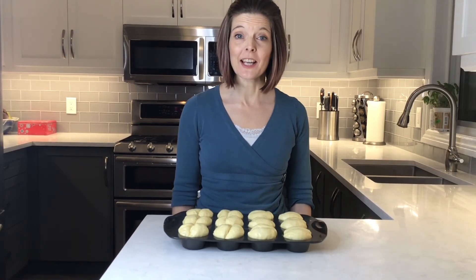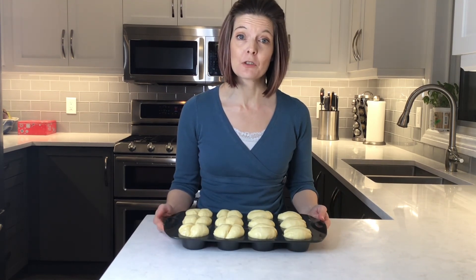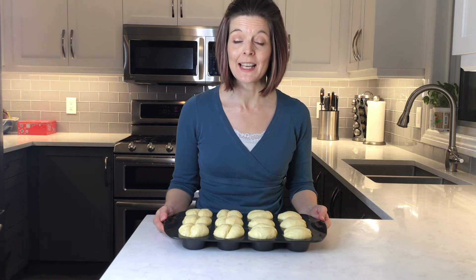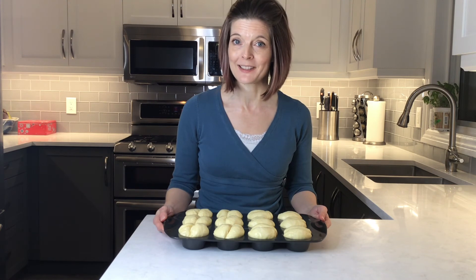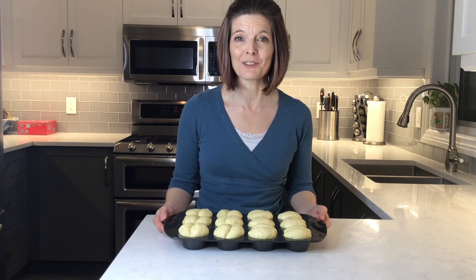It's been just about an hour and my buns have risen nicely. I'm going to put them in the oven at 400 degrees Fahrenheit or about 200 degrees Celsius for 10 to 12 minutes until they're nice and golden. In the meantime I'm going to melt two tablespoons of butter to brush over top after they're baked — I'm choosing to use salted butter, but unsalted is fine as well.